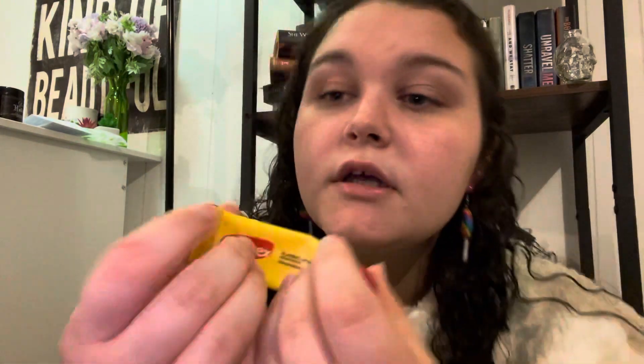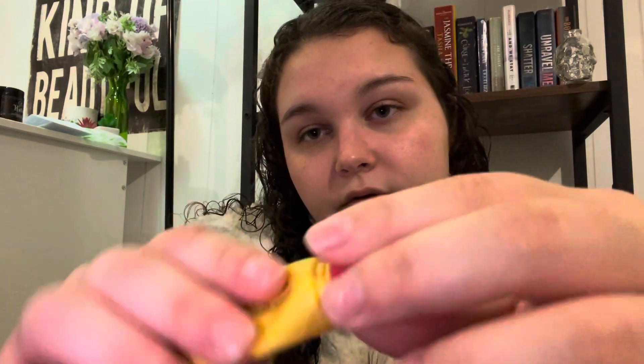Next, we're just gonna put some chapstick on you, because the lips are going to stay moisturized. How do you feel? I know I keep asking you, but...